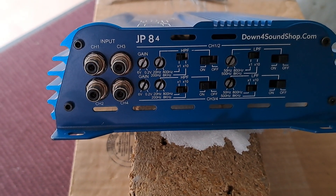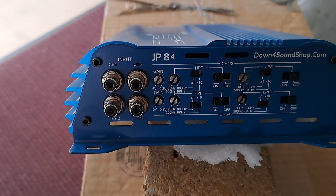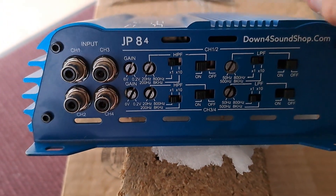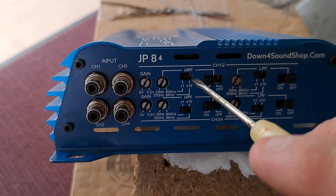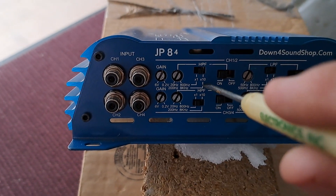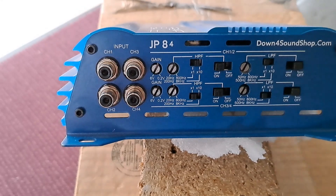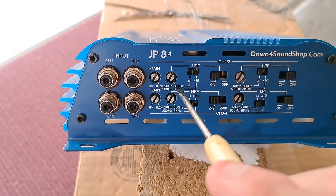Around 2000 to 3.5kHz is where you cross the tweeter. You'll really want to look at the frequency response of a tweeter because they do not like lower frequencies. Some of them handle it better than others, but definitely up in the thousands. We're going to turn our multi switch on to x10 on channels 1 and 2 only. What this is going to do is exactly what it says — times 10. On x1 we can only adjust 20Hz to 80Hz.